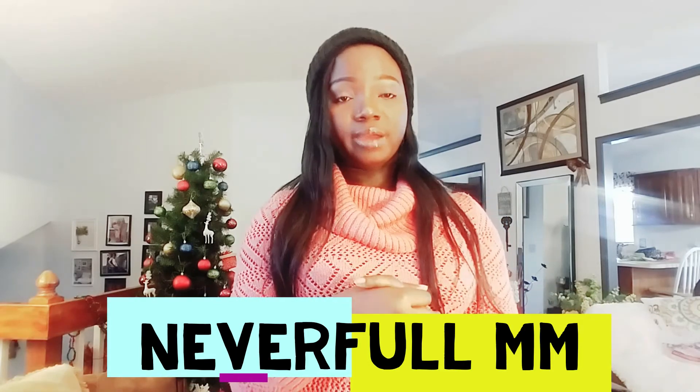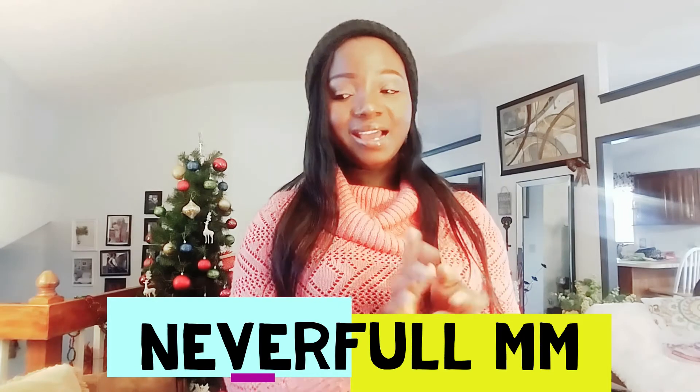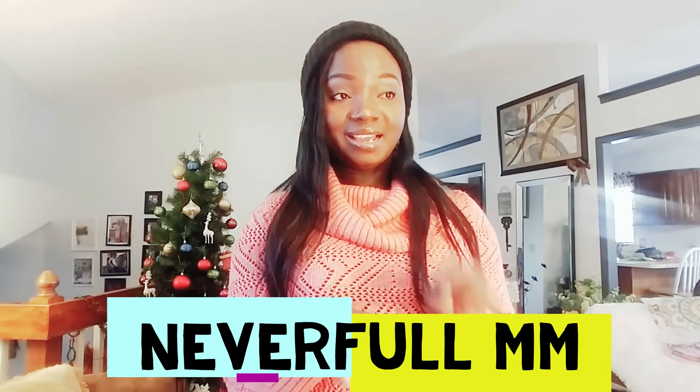Thank you so much for staying to this point — you are a genius! Don't forget to subscribe and like. See you in the next video, thank you!